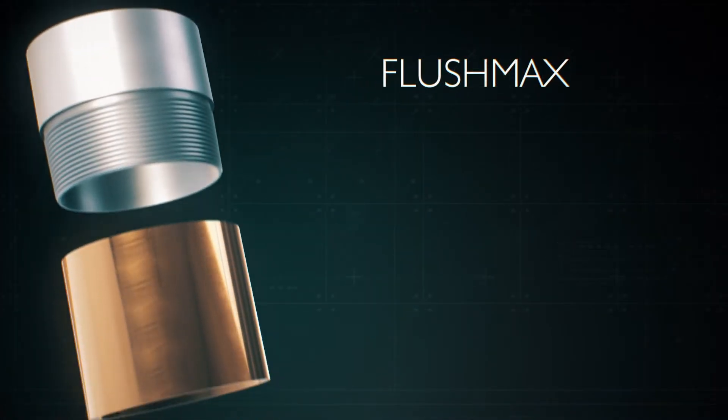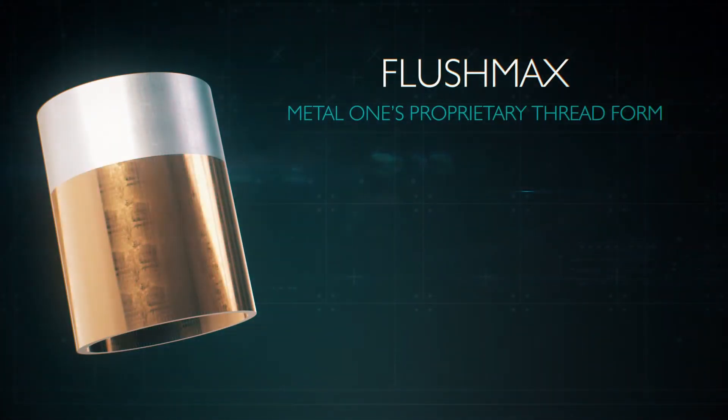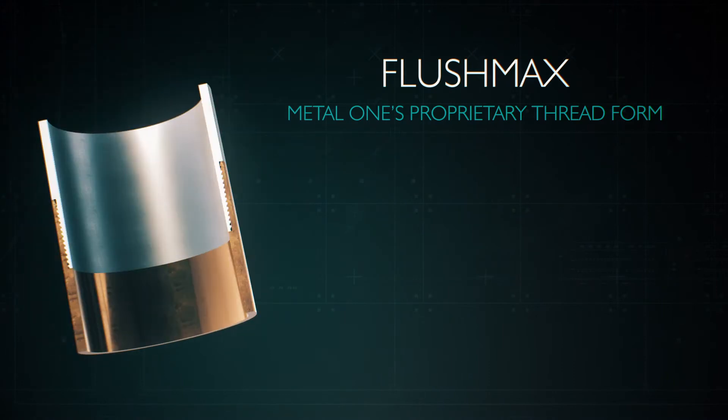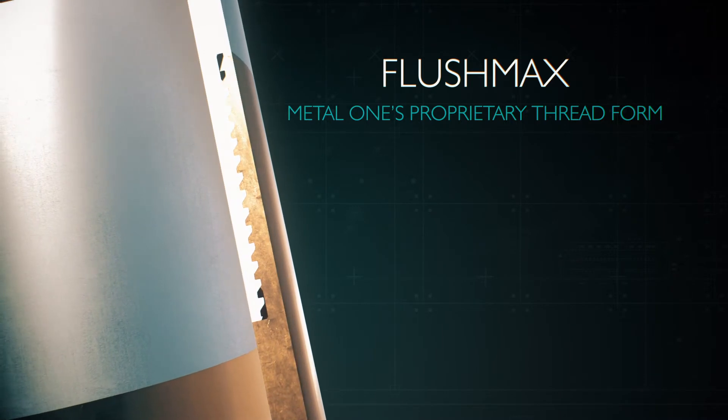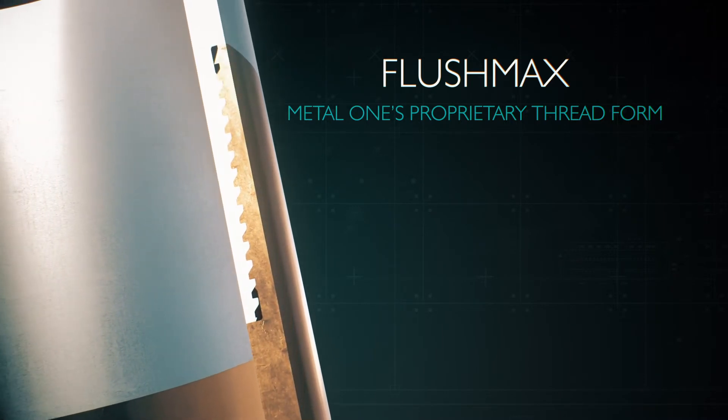The Flushmax connection is equipped with Metal One's proprietary threadform, which was carefully engineered to capture the strengths and eliminate the shortfalls of the two traditional API threadforms.